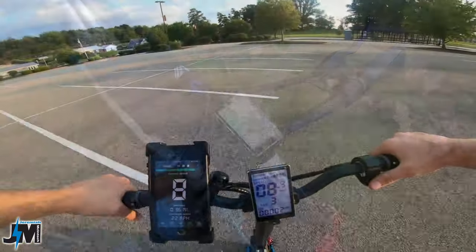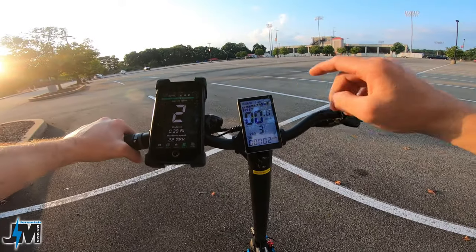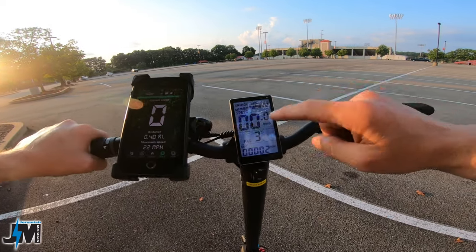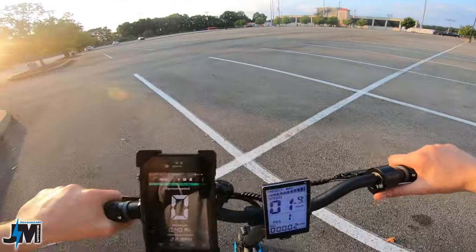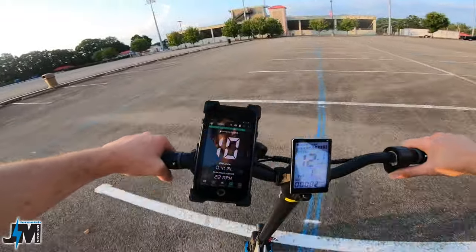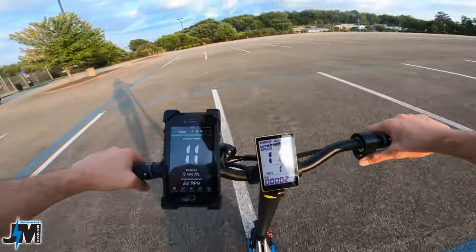The Varla Pegasus is all charged up and we're taking it for its first ride. Starting from a dead stop in single motor mode — remember, holding the down button toggles between max (dual motor) and single motor, which is really easy to see on the display. In single motor mode, level one is around 10 to 11 miles per hour.